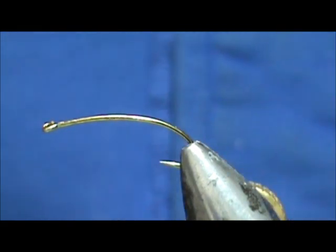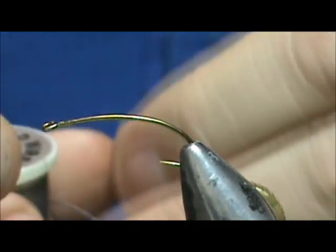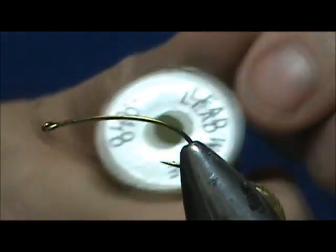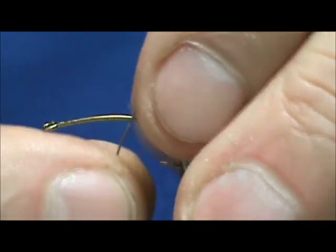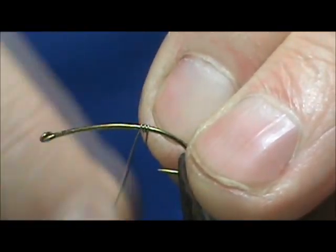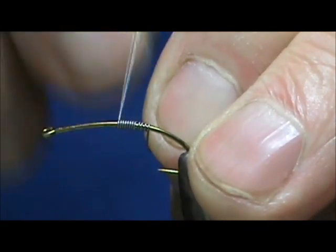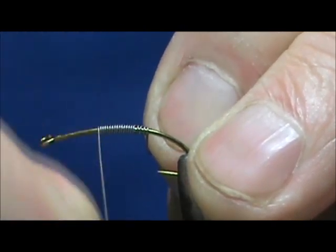We're going to start out by putting a little bit of weight on there just to help get it through the film and get it down in the water column a little bit. I'm going to use 10-thousandths lead wire and we're going to start this about halfway and wrap it — we're not going to go all the way forward, just want this weight to be right in the middle.